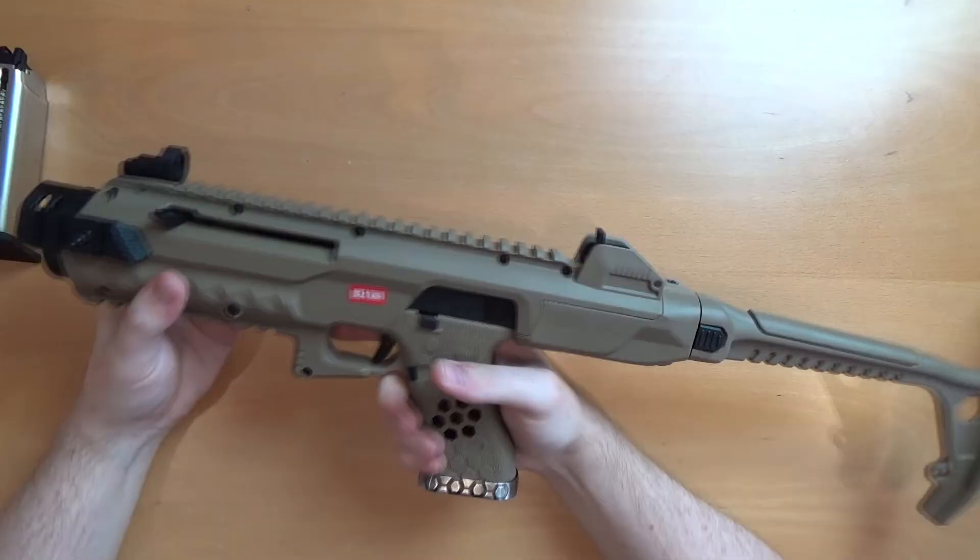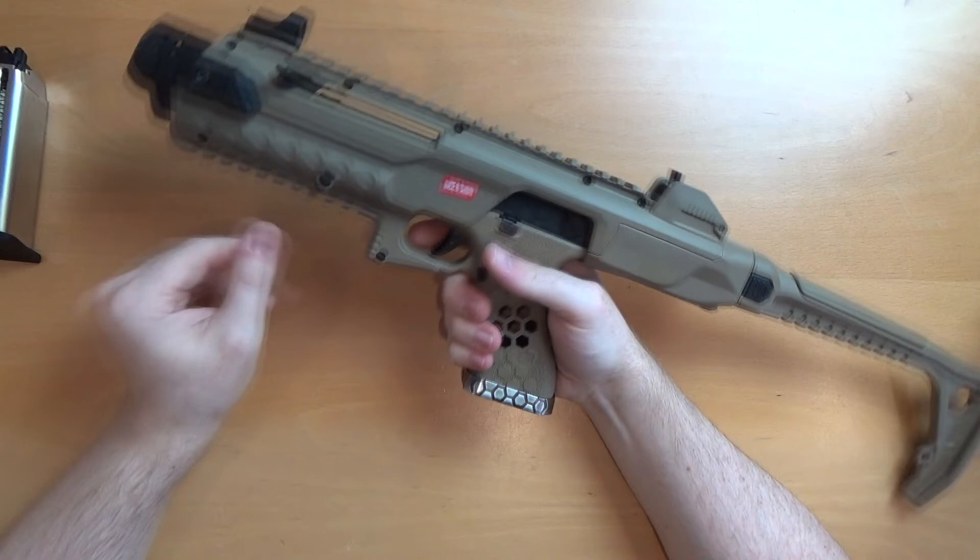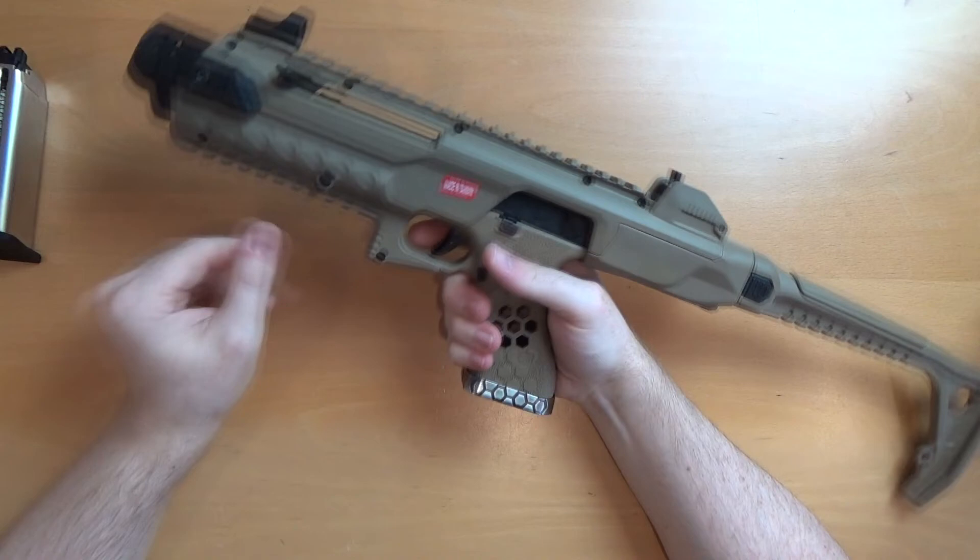It's a nice respectable FPS there. We've looked at the pistol before so we know what it's roughly going to be doing. This carbine kit is just asking for the Armourer Works drum mag.